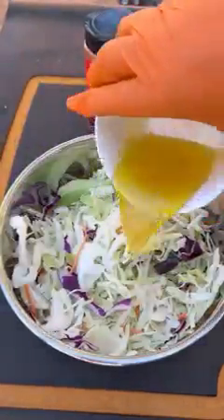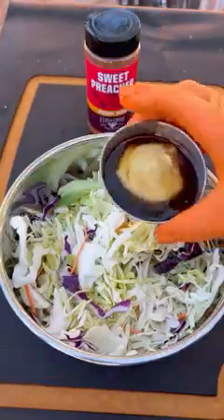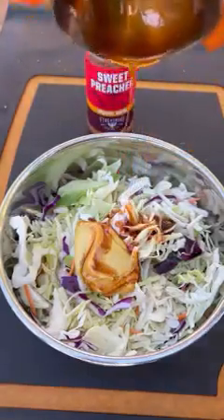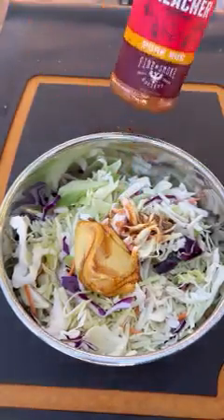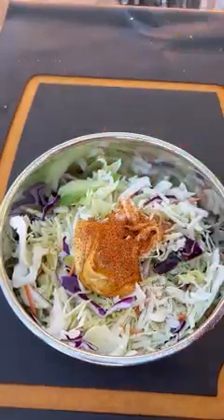Now the coleslaw is a honey mustard coleslaw — very easy. Olive oil, Dijon mustard, and smoked honey, and some more of that Sweet Preacher. You want to mix it in real well. All these ingredients are going to be posted in the comment section.